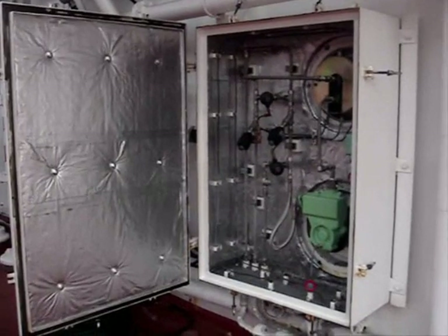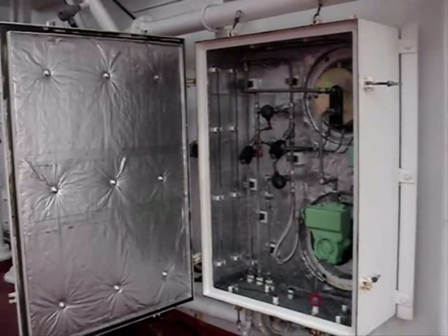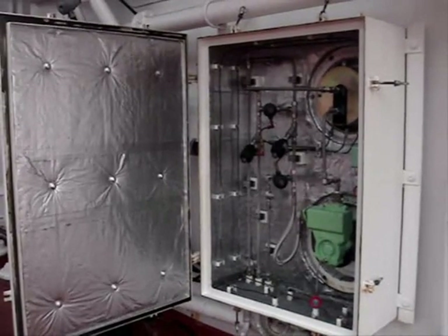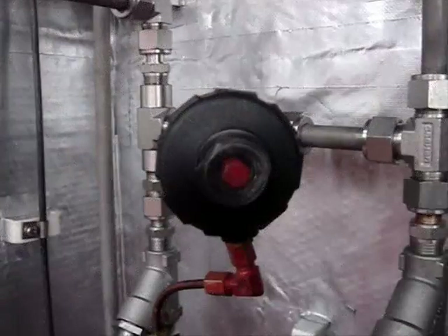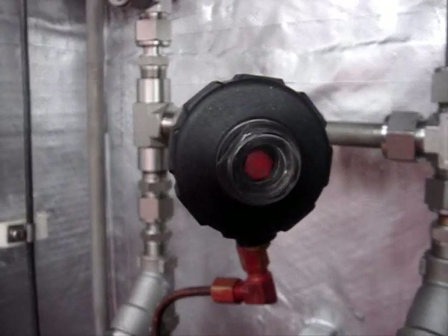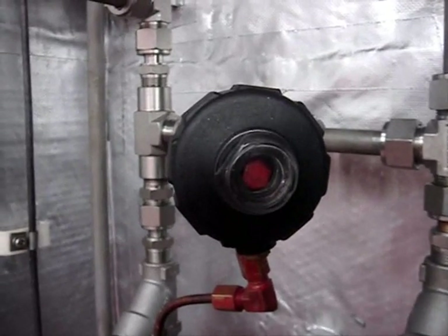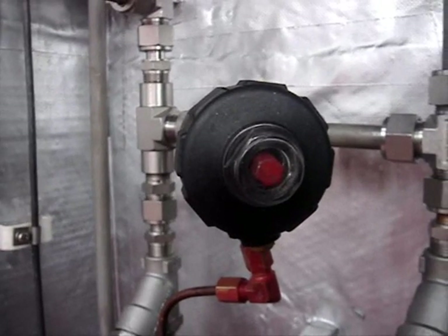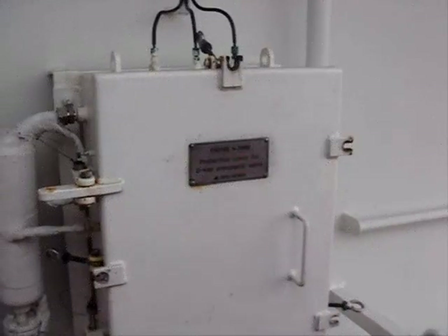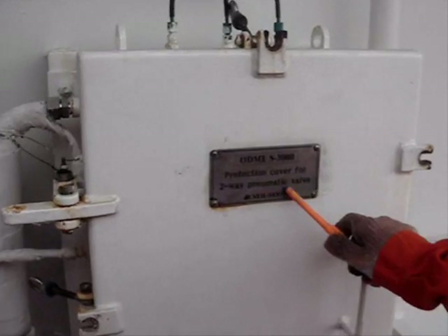Check the proper operation of the valve outside, then you can release it. In the cabinet outside you have the manual piston valves which should be tested. If you push the button inside the pump room you will see how the valves are operated. Then you can release it. This is called the protection cover for the two-way pneumatic valve.